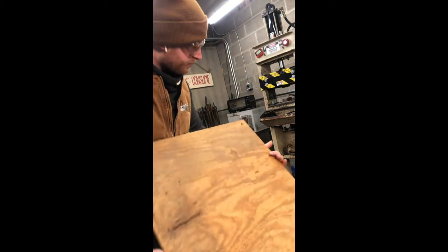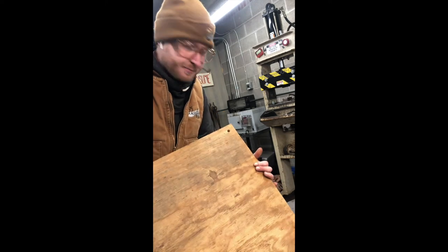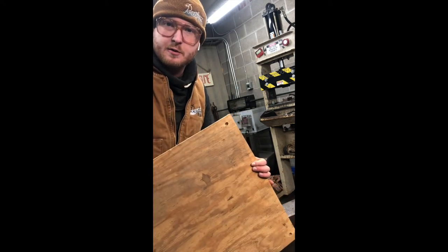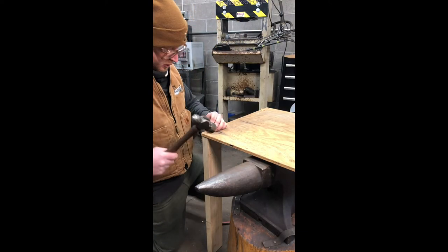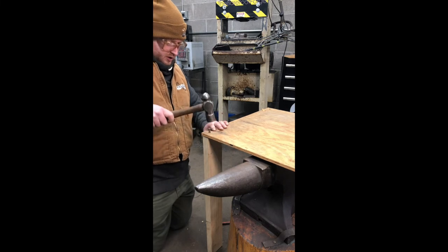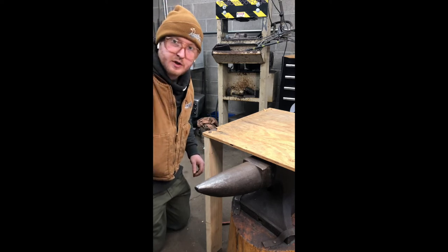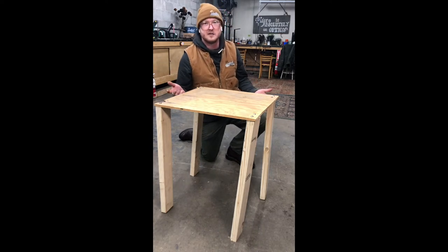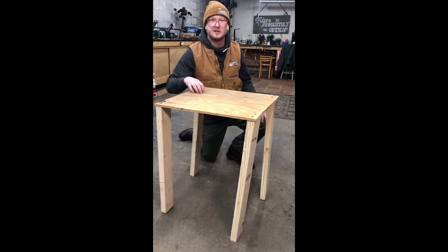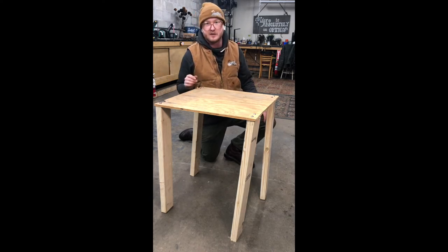This is a real nice material to work with — we were able to punch all these holes without even having to heat it up, you can do all this cold. You just got to have a good geometry punch. Now we just need to rivet these two together using a riveting hammer. We got the table all riveted together and it looks pretty good, it's pretty solid. Now we're going to do some of these fine woodworking techniques I learned about to really make this more rustic and decorative — it's going to be cool.